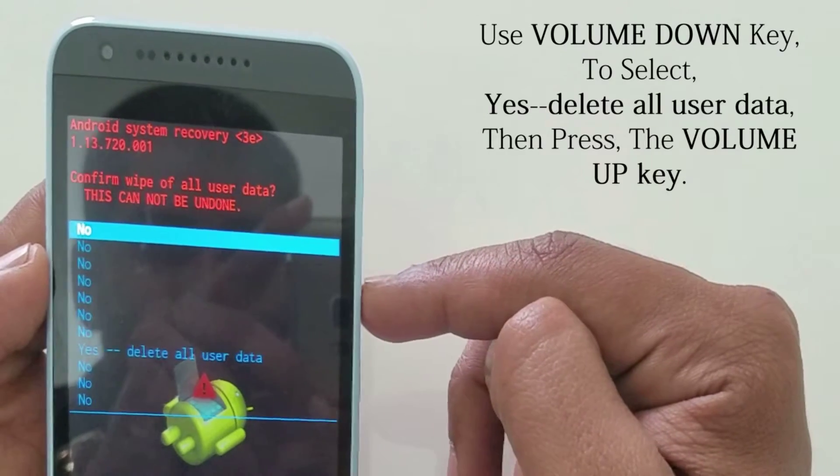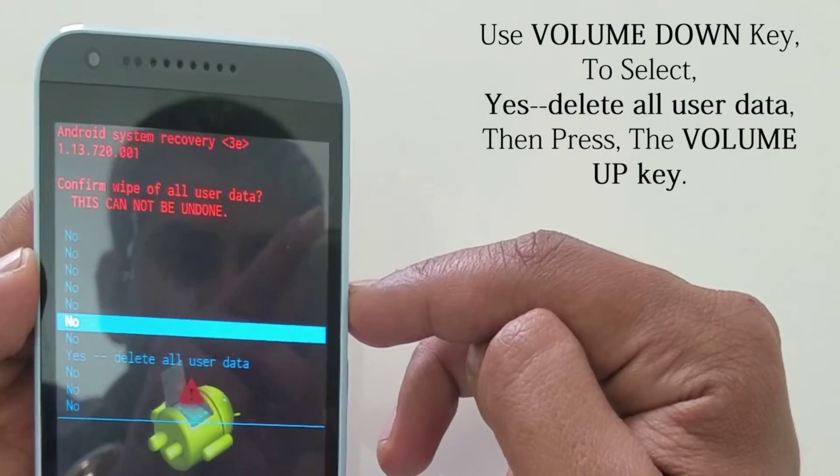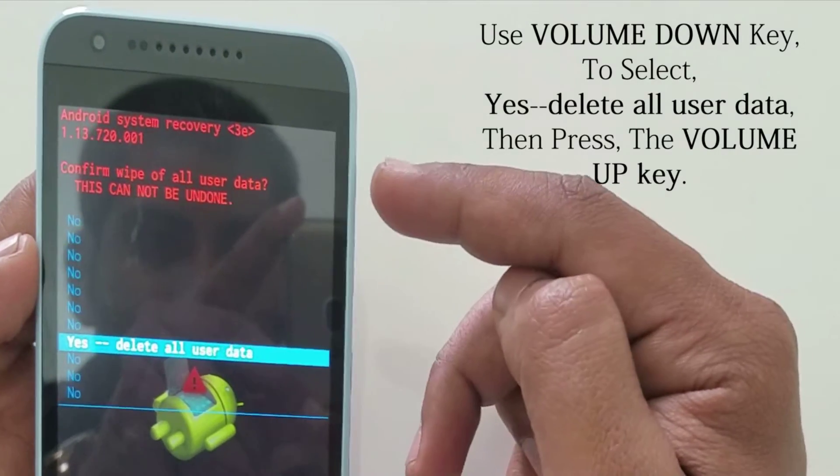Use the volume down key to select 'Yes, delete all user data.' Then press the volume up key.